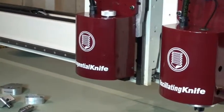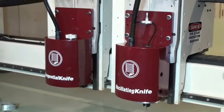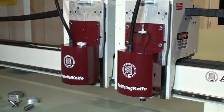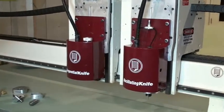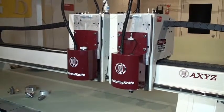They are mountable on a single carriage as an individual knife for a dedicated knife solution. They are also mountable on any of the standard Axis machines with either a single head, a dual head combined with a router, or even a triple head with both knives and a router.